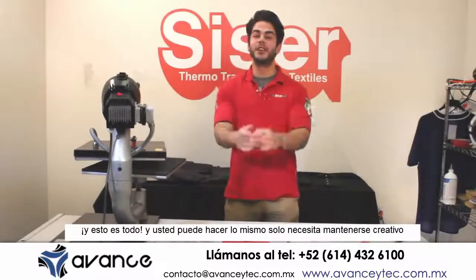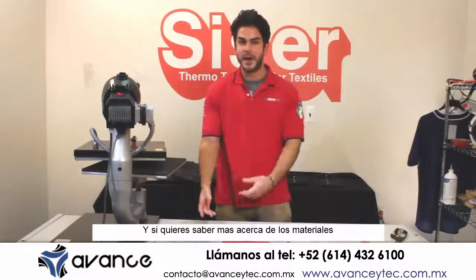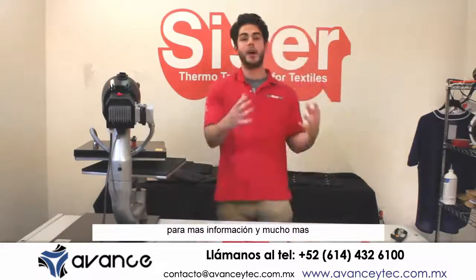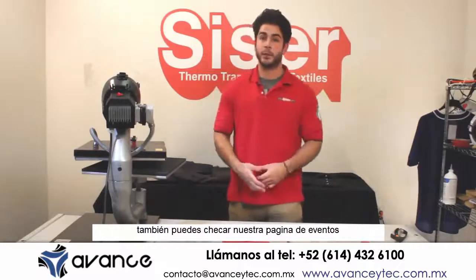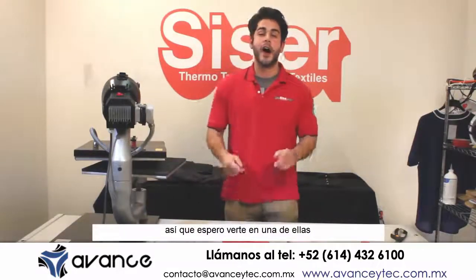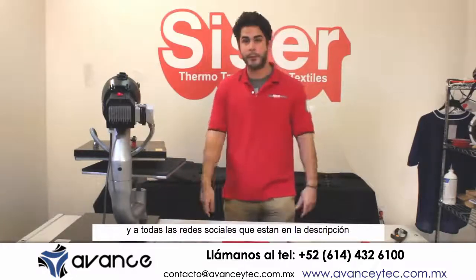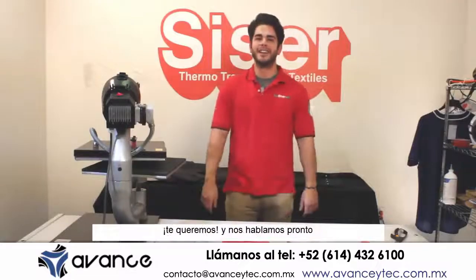That's all it takes and you can do the exact same thing — you just got to stay creative. If you want to find out more information about all these materials, you can visit our website at caesarna.com or visit your nearest authorized Caesar distributor for more information. While you're at caesarna.com, you can check out our events page where we periodically update all our upcoming trade shows. If you like what you saw, please subscribe to our YouTube channel, and we also have all our other social network links down below. Go check them out, please add us, please follow us. We love you. Talk to you soon.